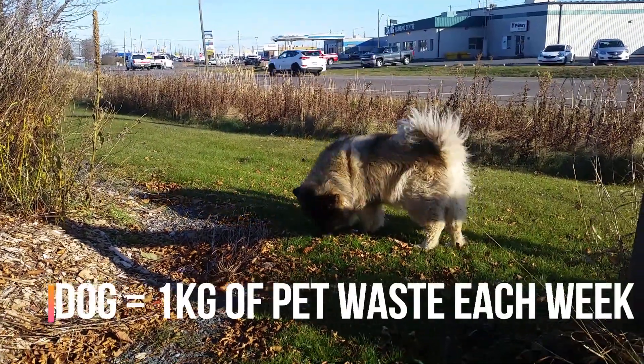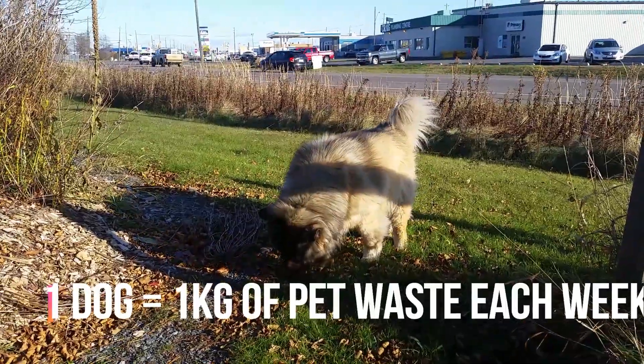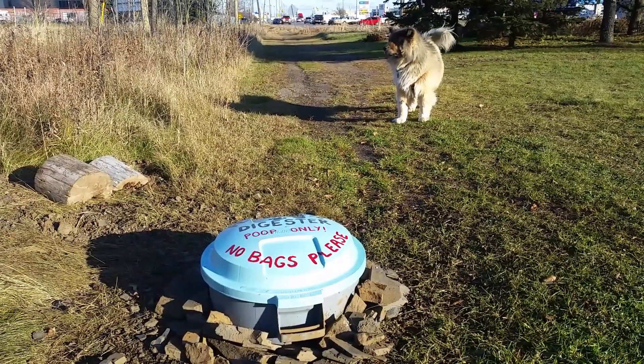There are an estimated 15,000 dogs in the city of Thunder Bay, and each one of them produces about a kilogram of pet waste each week. If left in your yard, pet waste eventually washes away with rain, polluting our lakes and rivers.